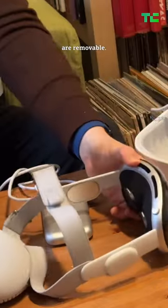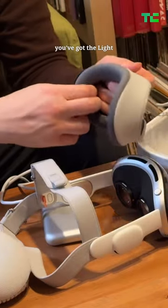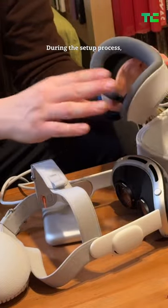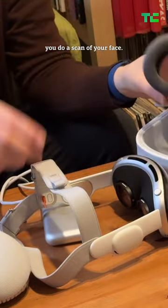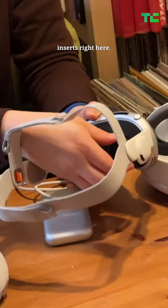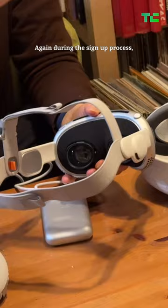A lot of different parts of this device are removable. On the visor you've got the light seal right here — this ships with two of these as well. During the setup process you do a scan of your face that's a lot like Face ID. And these are the optical inserts right here.